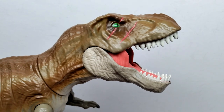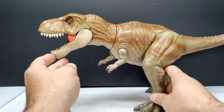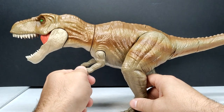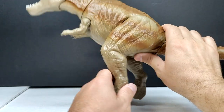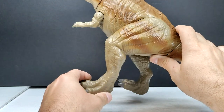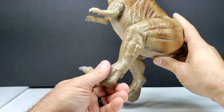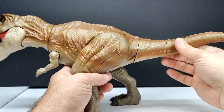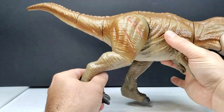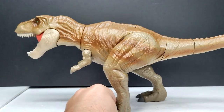As far as articulation goes, we've got an articulated jaw — though it doesn't close perfectly — and a spot of articulation in the neck tied to the action feature. The arms articulate together, also part of the action feature. The legs articulate at a few different joints — a little jerky but functional. It doesn't have as much articulation as a Mattel figure, but it does articulate. There are also swivel ankles similar to a Mattel figure, and articulation in the tail. The leg can go backward through a few joints as well.